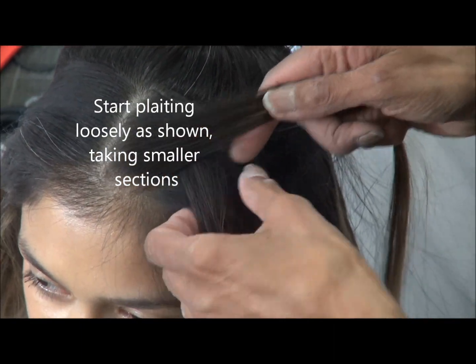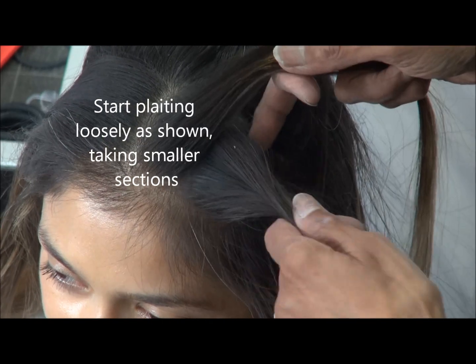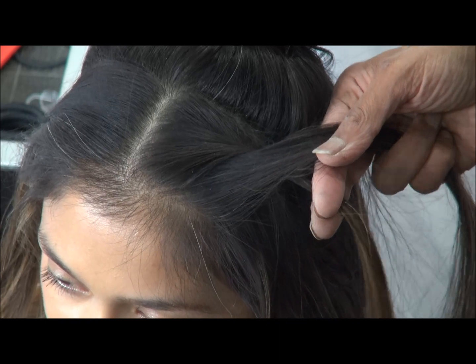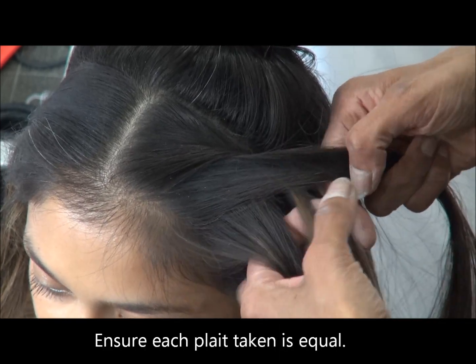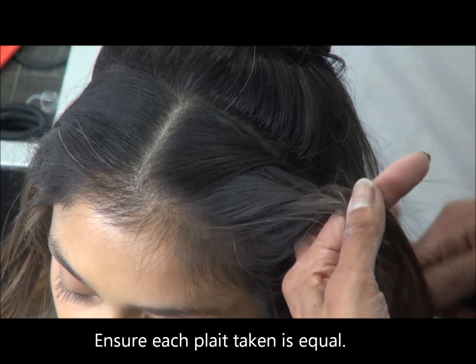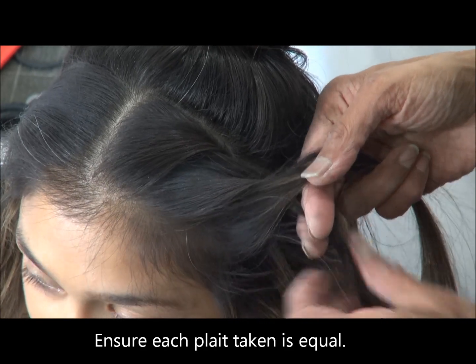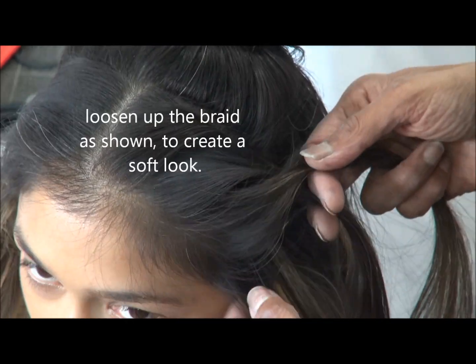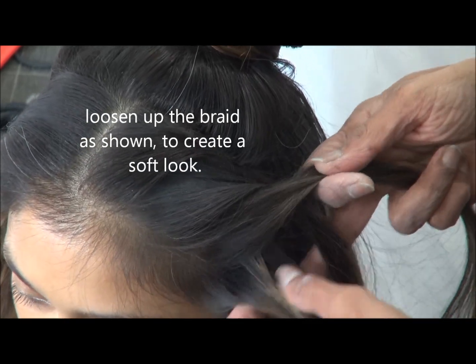Now I'm going to start plaiting. What I've done is a Dutch braid, so I'm plaiting it with just two strands. You take a section, roll it over the first section and continue doing it till you come to the middle of the back.